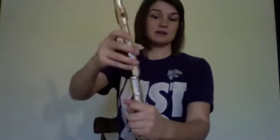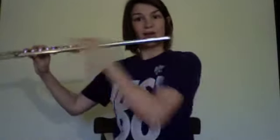The main tuning slide on the flute is right here, going in and out. If you are in an ensemble and you find that you're out of tune, a good way to check it is by going in or out, and then you can adjust based on how flat or sharp you are.